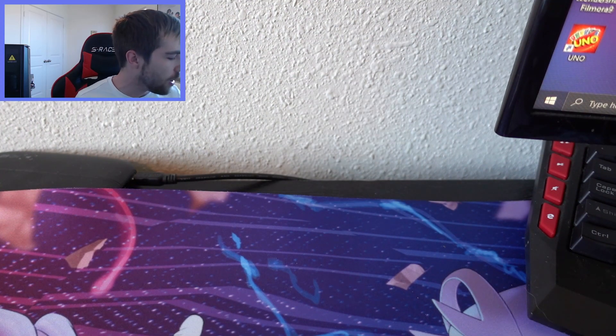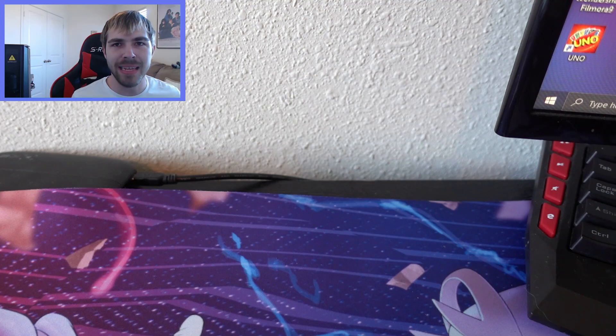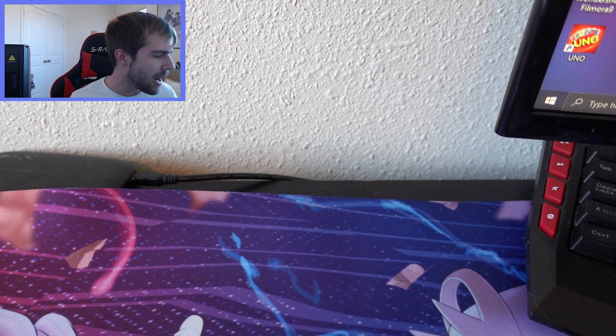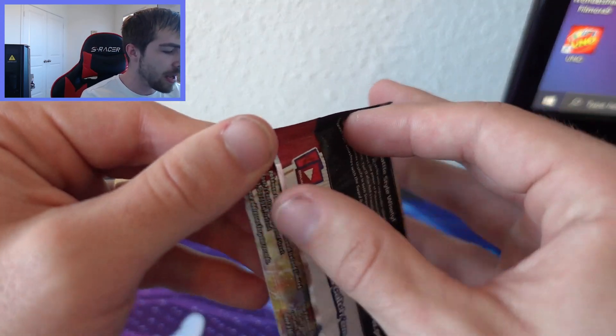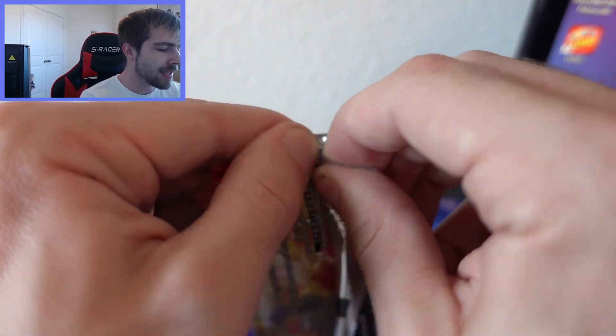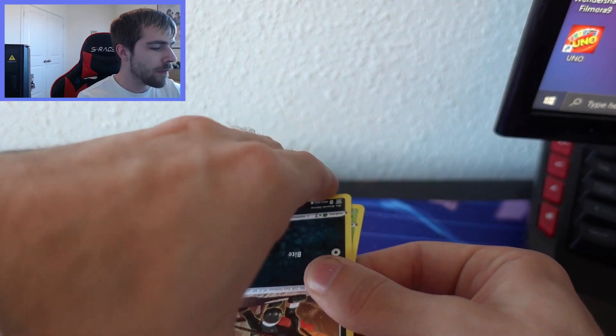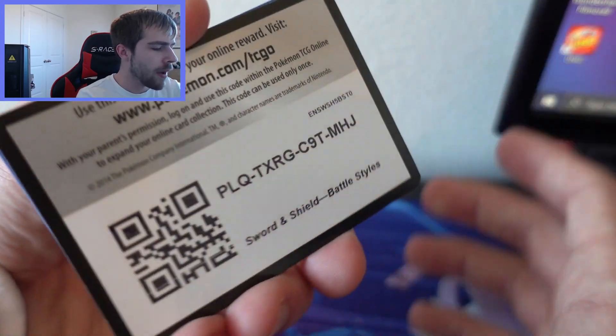We only have two more packs left — wait, do we not get 10 packs? It's actually eight packs in this ETB, which is another reason why it's reduced from $50 to $40. I honestly thought it would be 10 packs. Battle Styles ETBs have eight packs, not 10 like Shining Fates and other ETBs. That's strange, and it also explains why some people get nothing — you're missing two packs compared to other ETBs.